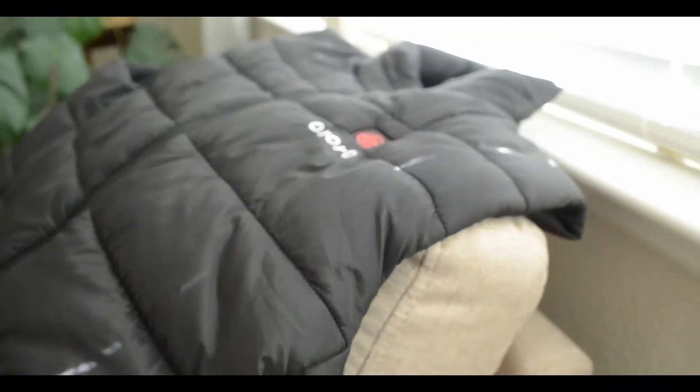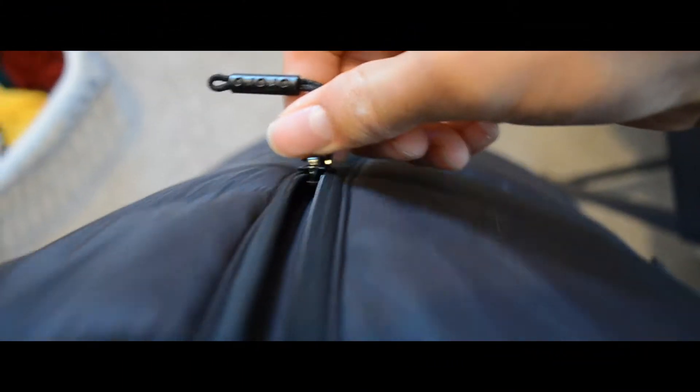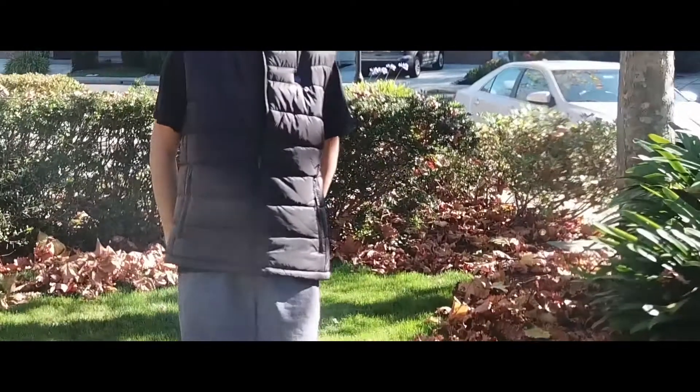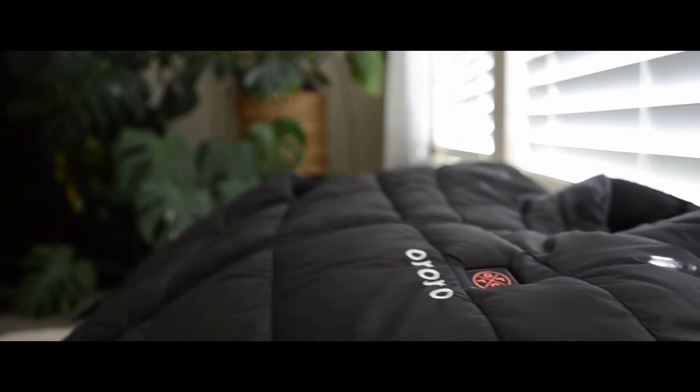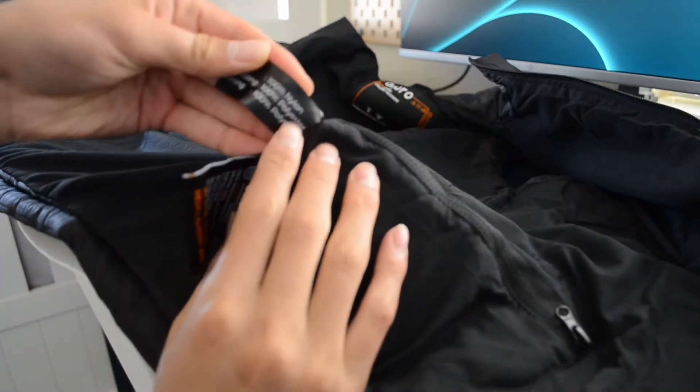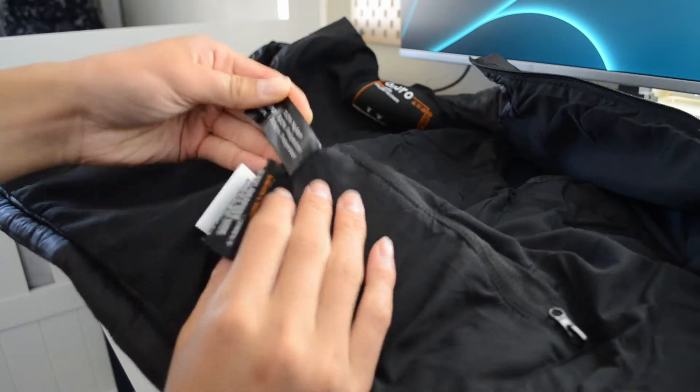Hello everyone, today I'm going to be taking a look at the heated vest from Aurora. Here it is — the Aurora heated vest. I like it because you can find it on Amazon for about $140. It is Amazon's Choice and has thousands of great reviews.